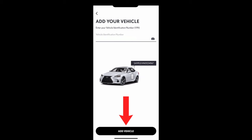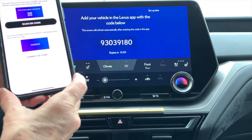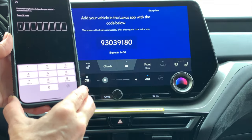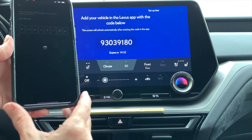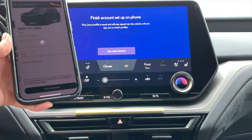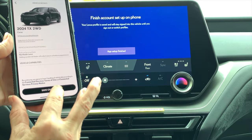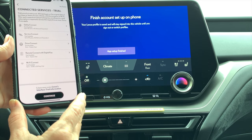Then choose 'add vehicle.' You'll see a prompt to scan the QR code or connect by code — do the next steps on your vehicle's main screen and click 'continue.' You'll see a code on the vehicle screen, so select 'connect by code' and type the numbers shown on the vehicle screen into the phone. The code does expire, so make sure to enter it when prompted. The vehicle is waiting for you to finish setup in the app — click 'save changes' and you'll be able to register your connected services trials.